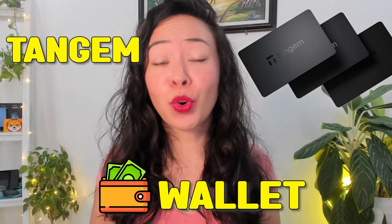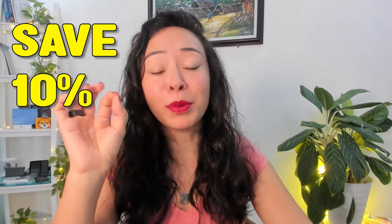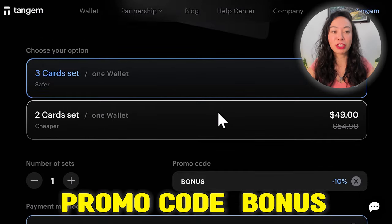We all know how important it is to use a hardware wallet to properly secure our funds, and I really think the Tangem wallet is one of the best on the market especially for this low price and ease of use. If you want to get your own Tangem wallet, feel free to use the link down below in the description to save 10% and support the channel, or type the promo code BONUS manually at checkout.